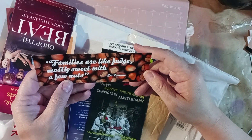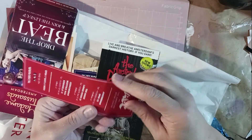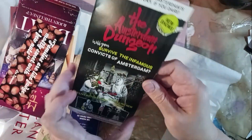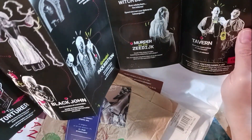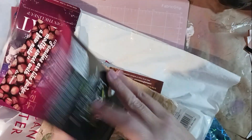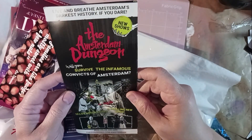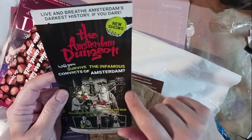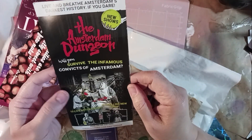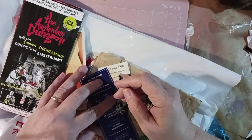'Families are like fudge — mostly sweet with a few nuts.' Oh, she was thinking about me! The Amsterdam Dungeon — I'm gonna have to send her a message about that. This would be really, really cool in one of my horror journals that I've got going. 'Live and breathe Amsterdam's darkest history — if you dare.' Love that!